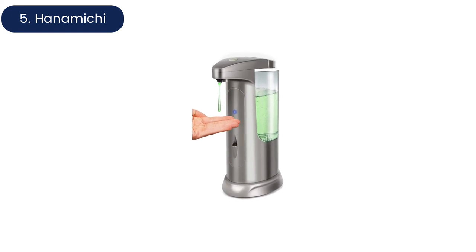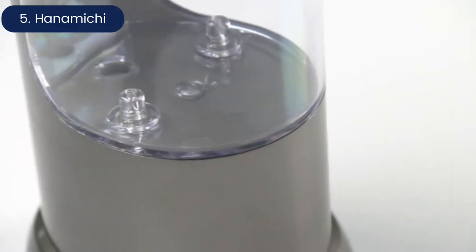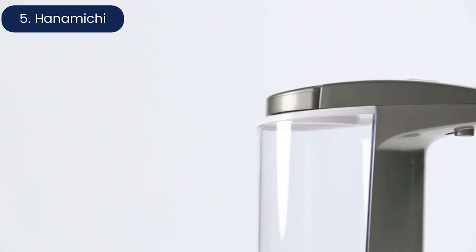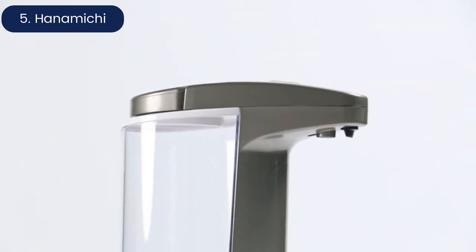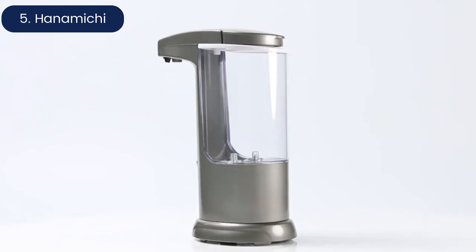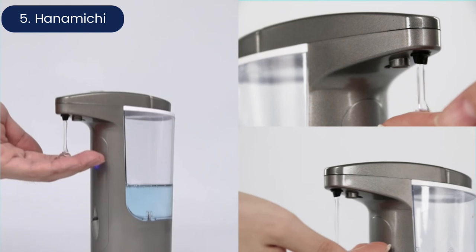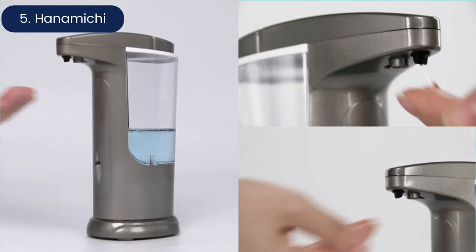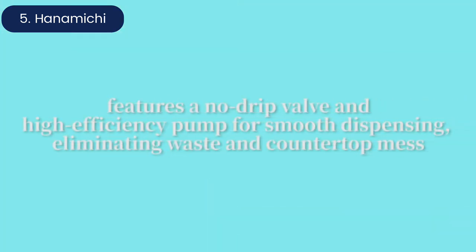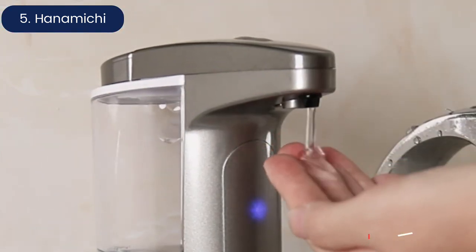Hanamichi Automatic Soap Dispenser. With two sensors instead of one, the Hanamichi Soap Dispenser is a reliable choice. This dispenser features both an infrared motion sensor and a passive infrared sensor to make sure it doesn't miss a hand, which is one of the most common complaints with automatic soap dispensers. Besides its sensitivity, this unit has a decent 13.5-ounce capacity, so it's another excellent choice for high-traffic areas.